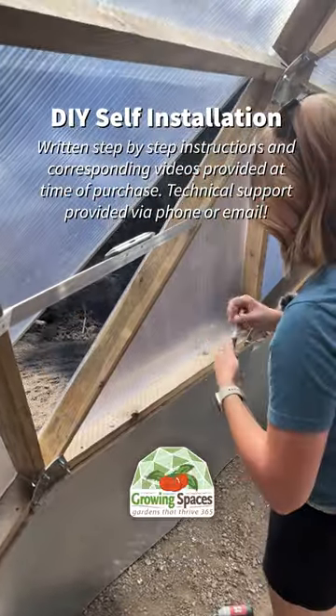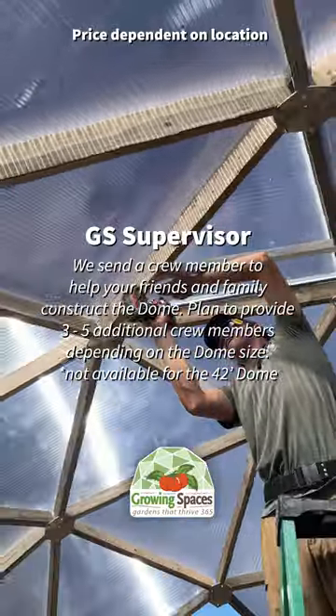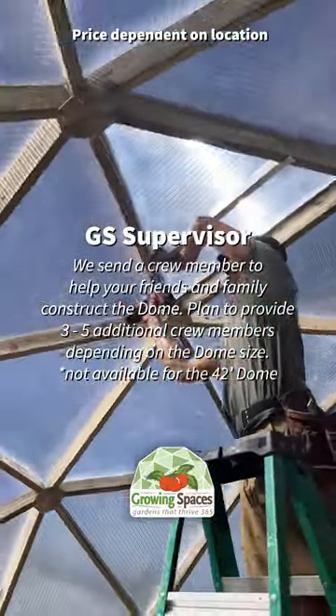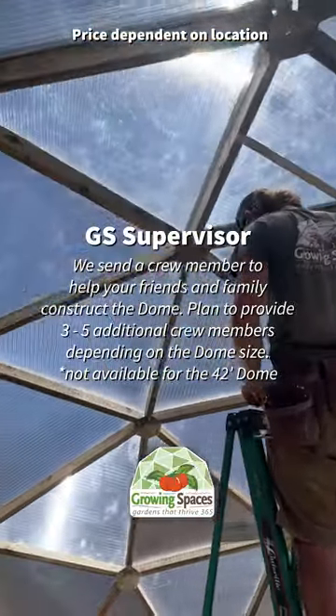Two, you can hire a Growing Spaces supervisor. The supervisor will be able to help you, your friends, or your family put up the structure. This is a great option for those that have construction experience but would like a little bit of extra guidance or just an extra helping hand.